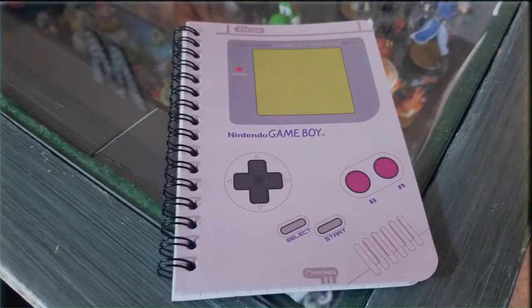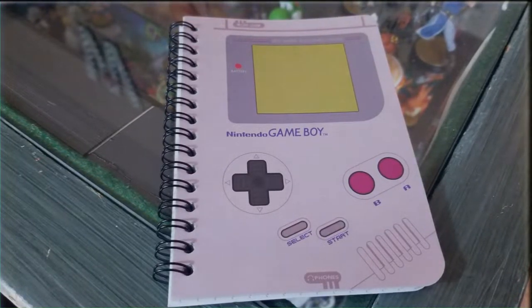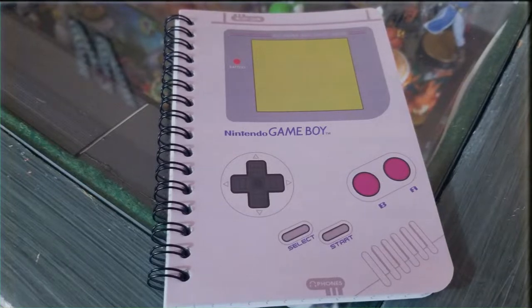Once again, this is just a way to give back to the community and to support one another. There should be a notebook still in there — it looks like a Game Boy — that serves as a guest book of sorts. Jot down a quick message or make a note of anything added. When that book is full, please contact us to send it back to us. That is the only thing we want from this box — fill that notebook up and send it back to us.